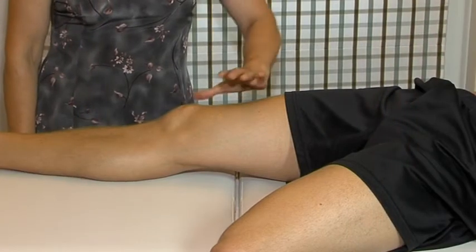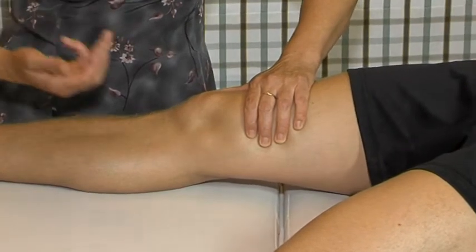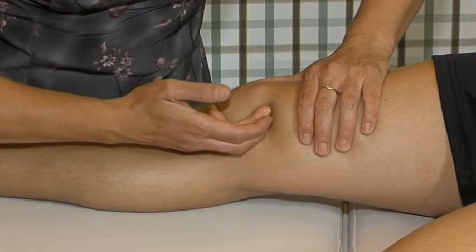For a left knee, the right thumb pushes the patella in a medial direction. The left hand is in supination. The ring finger, reinforced by the middle finger, exerts an anterior pressure on the back of the patella.